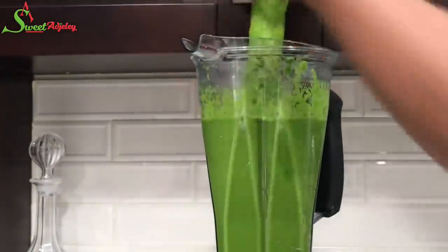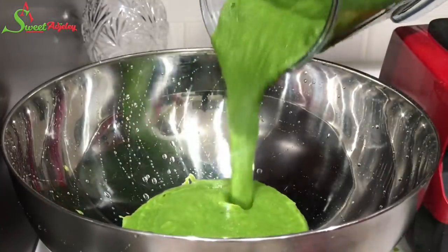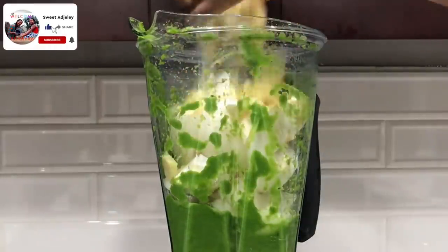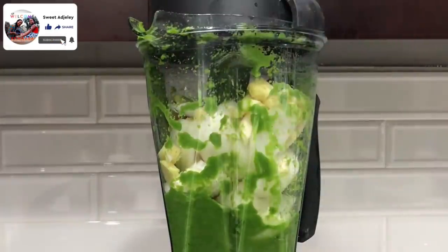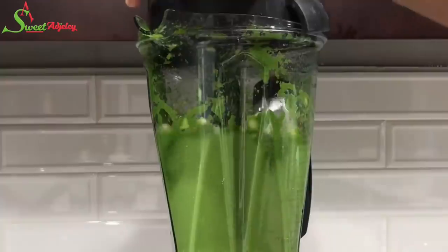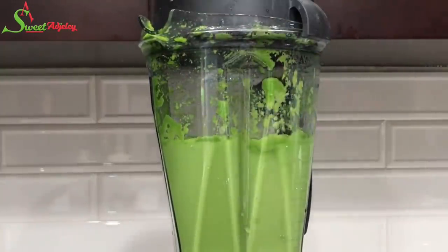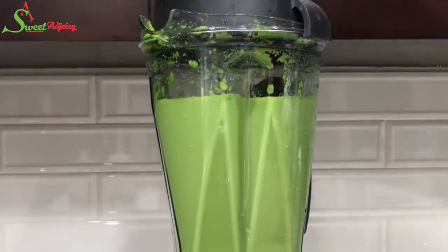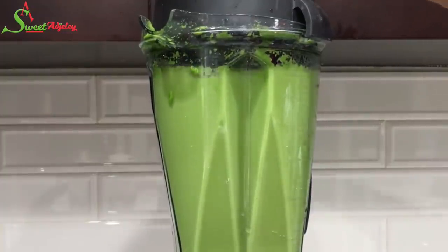Once blended, I'm going to pour it in a bowl and repeat the blending process until everything is nicely blended. I left a little bit of the marinade on the bottom of the blender so as to aid in blending the rest. This way, you're not adding any water to your marinade. But if your blender does need a little bit of water, do add a little bit in the beginning and then use this process to finish blending it up.